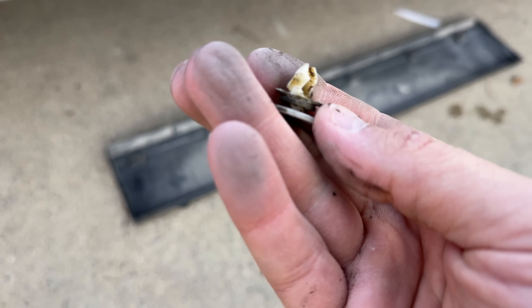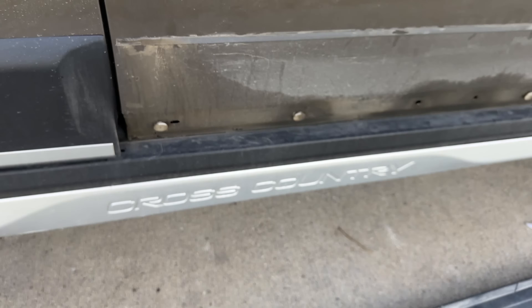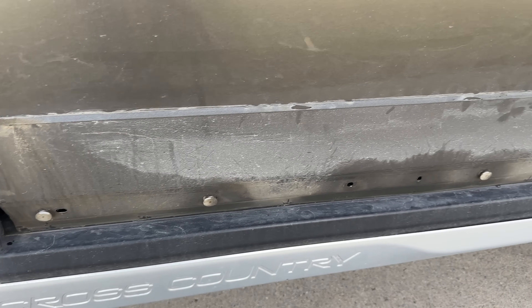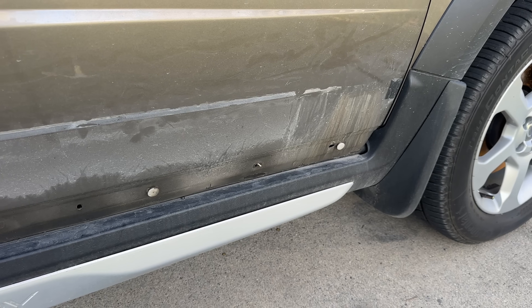Now I need to order clips because they're not reusable — they're really brittle. So I'm going to call the dealer and order some new clips. For now, let's clean and remove the old clips.